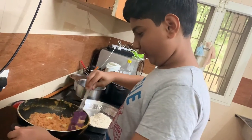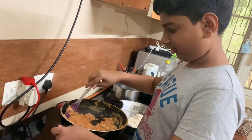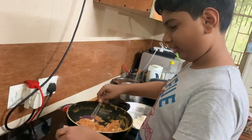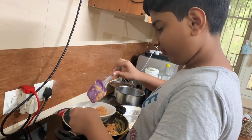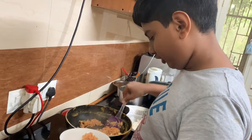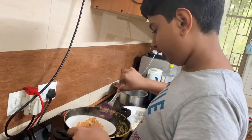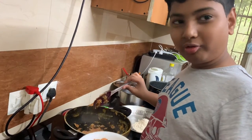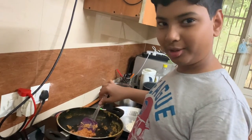Just look at this gajar ka halwa — it's such a precious treat. It takes a lot of work to make, but it's easy once you do it. Put it in a nice bowl and let it rest for five minutes before serving. I'm going to keep this for five minutes and then I'll see you at the dining table.